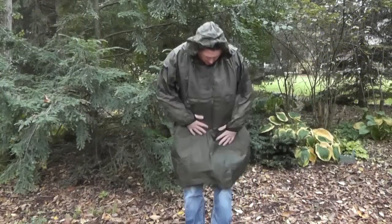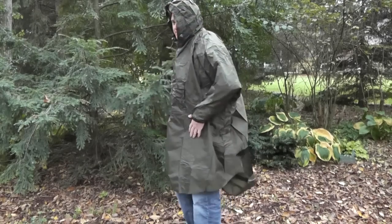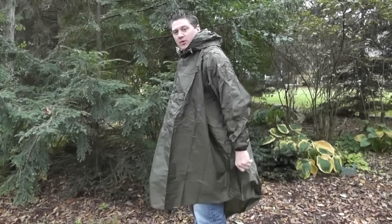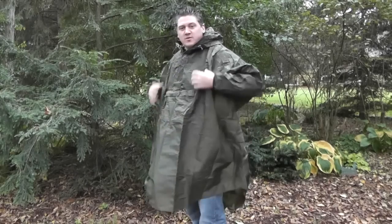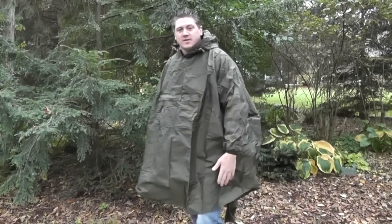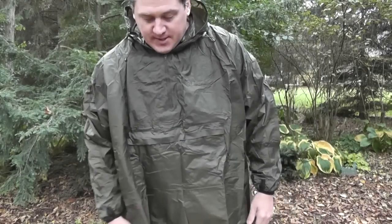It does come pretty far down — about to my knees, a little bit lower. It does have a longer tail in the back. What that's for is if you wear this over your pack, the pack will actually rise up, so it gives you that extra length at the bottom to be able to cover your pack, which is really nice.